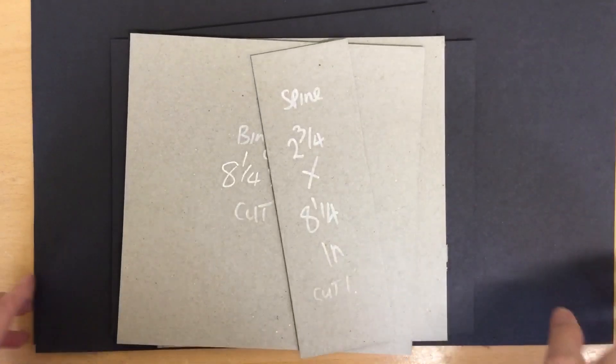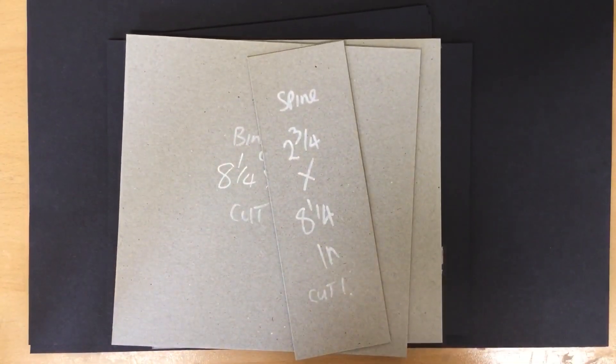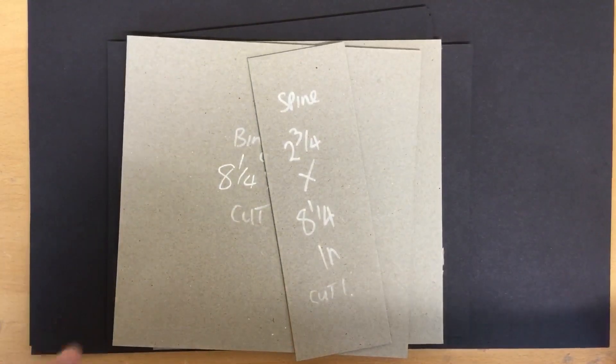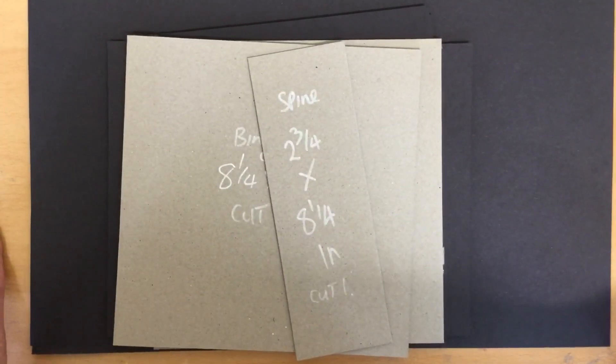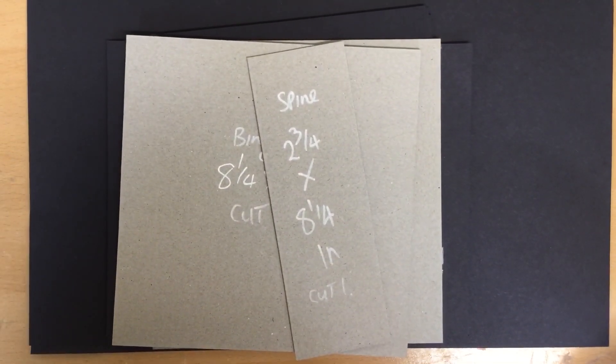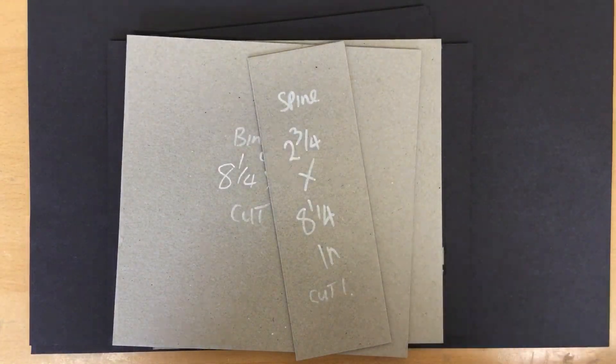Hi, it's Tracey from Tracey's Creative Place. I've been making some albums recently and a lot of people have asked me how I make my actual binders and books, so I'm going to put together a quick video to show you exactly how I do it. You can stop it at any point and craft along with me, but I suggest having a pencil and paper ready to take down the score line details for the spine.